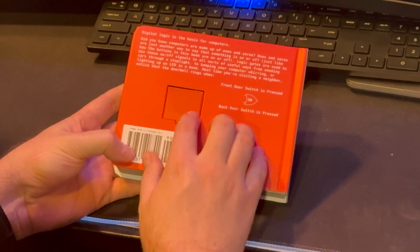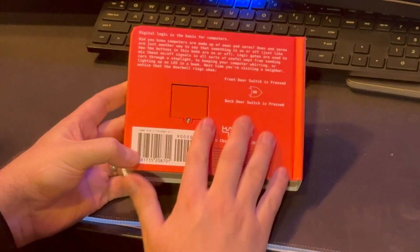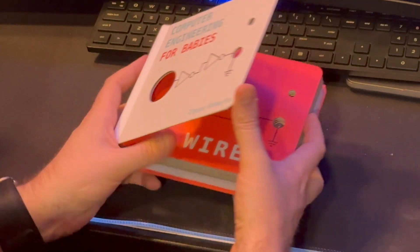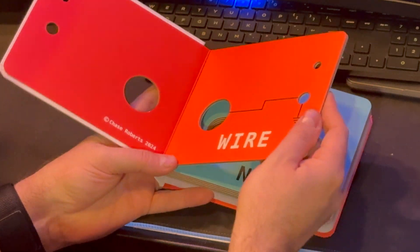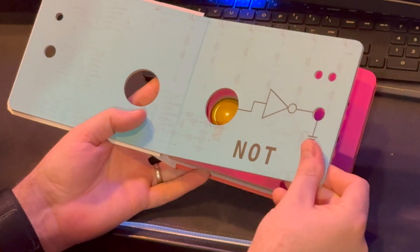Looks like there's probably a spot there for a battery — it's already screwed in. Very cool. Chase, it's a very high quality book; the build quality is excellent.